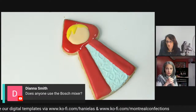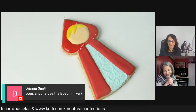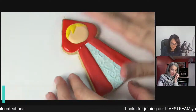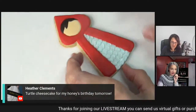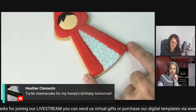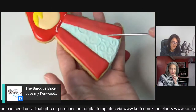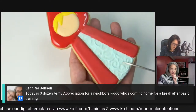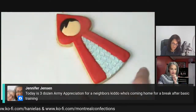I actually have a Bosch - I love it. So then we have to let this dry again. There's a lot of drying involved. I decorated the dress a little differently here with brushed embroidery, but what I did on this one is a lot faster. I didn't add the luster dust - I'm going to add it after. You can either add it before or after.